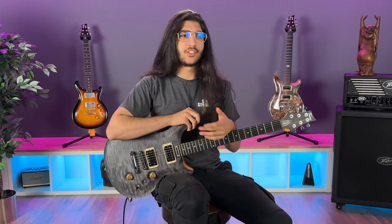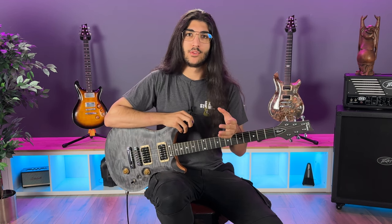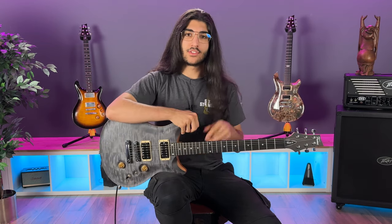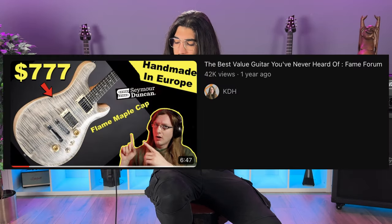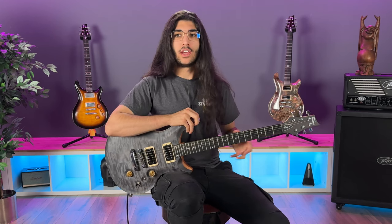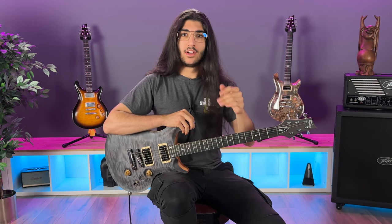This is nicer. PRS guitars have their SE range, and the PRS SE range pretty much ranges up to anything — up to like €4,000 — and then at about €4,000, that's when you start seeing the actual PRS high-end guitars. This feels like an on-brand actual PRS, and it's €1,100. KDH made a video about one of these, but he didn't have a hands-on review. What he did was he kind of listed the specs, and then he said this is one of the best value guitars you can get at the moment. I've come here to show you that that is indeed a fact, and give you some sound demos.